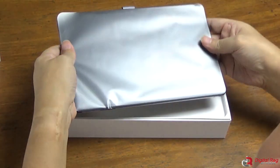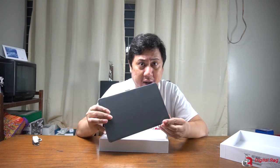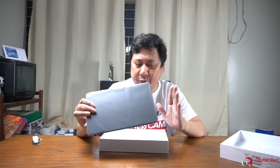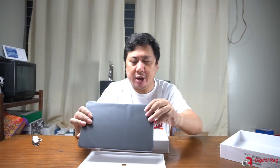The only other time I held the MatePad Pro was during a Huawei event last February. That was the 5G version but I already liked it back then. I never thought that this tablet would only cost 32,990 pesos. I'll share a few more details about why I decided to purchase this a little later.